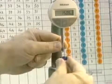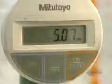Polishing is a crucial step because it assures excellent comfort and perfect vision. A technician measures lens thickness with an extremely precise gauge.